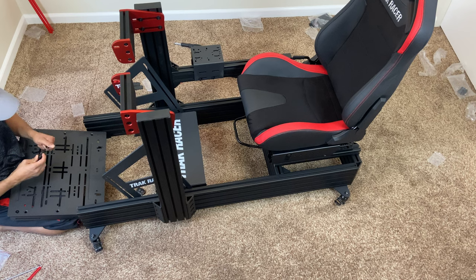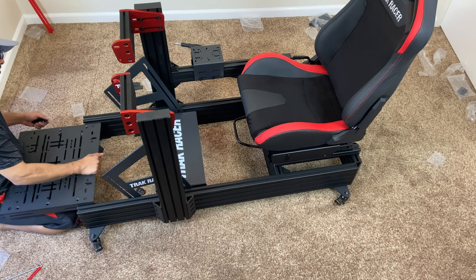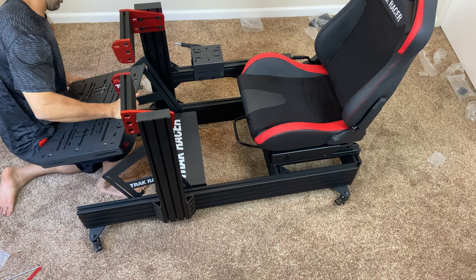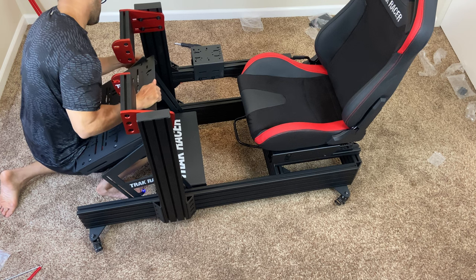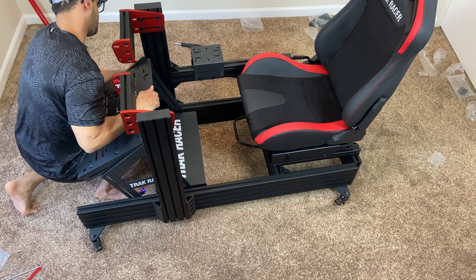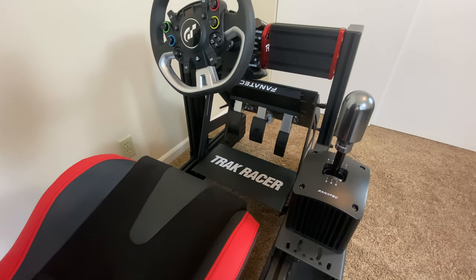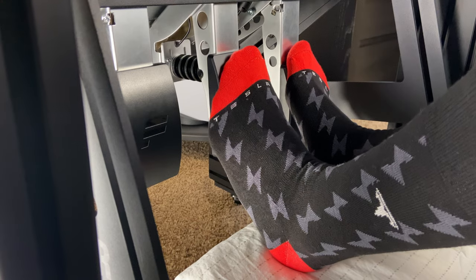The hardest part of the installation was the inverted pedal. It looks a lot easier on paper, but handling and installing it was a nightmare — you will need another set of hands to help. I found myself standing the unit vertically, up and down, to ease the installation. But once it's done, it looks great.